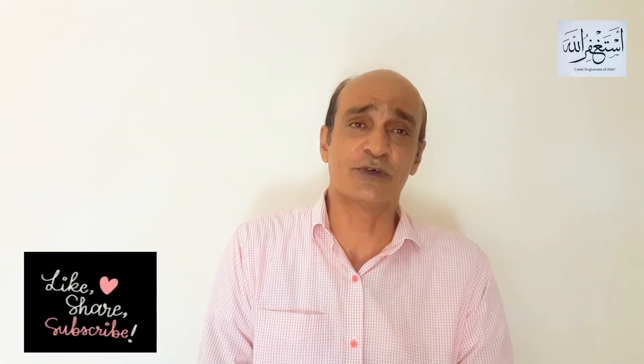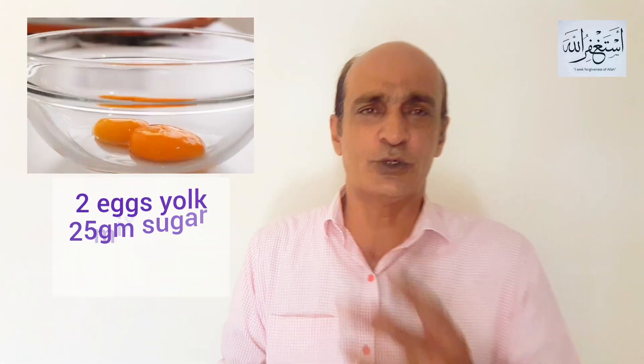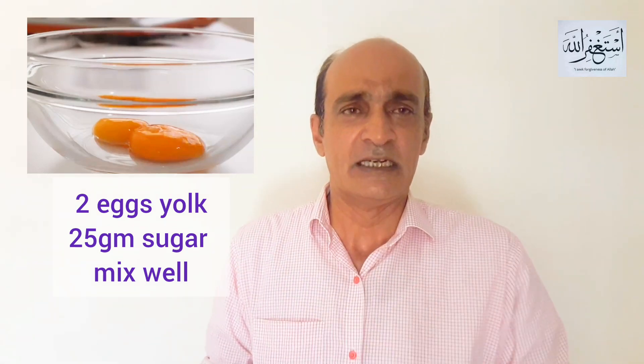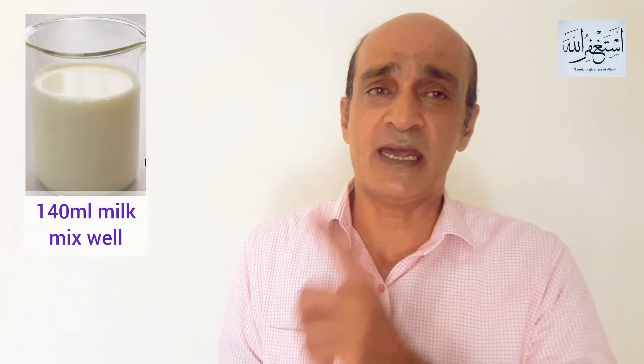Thank you very much. Today's vlog is called Custard Cream Buns. Let's go! First of all, you need to add 2 egg yolks and 25g sugar. You have to mix it well. After that, you have to add 140ml of milk.